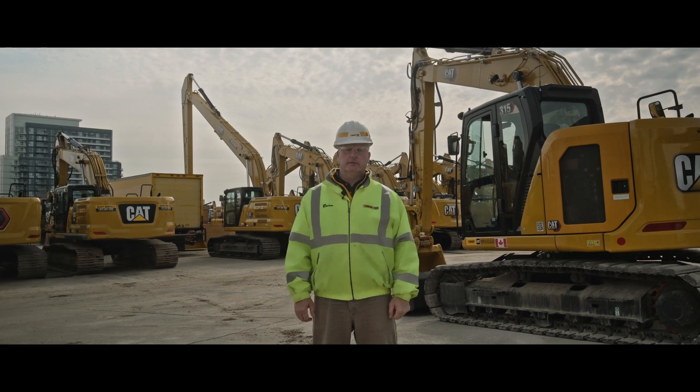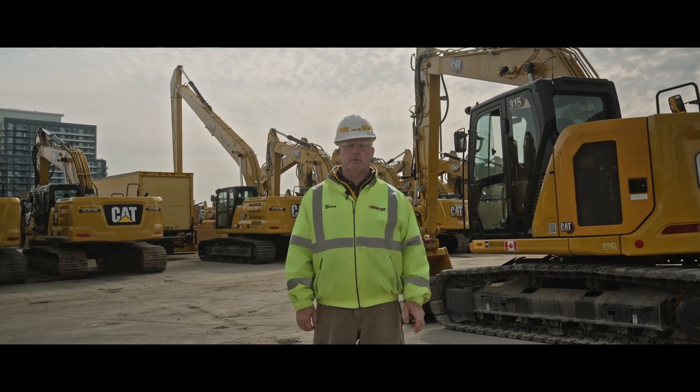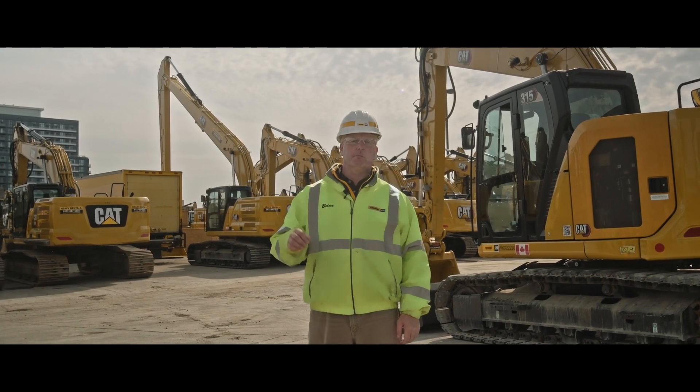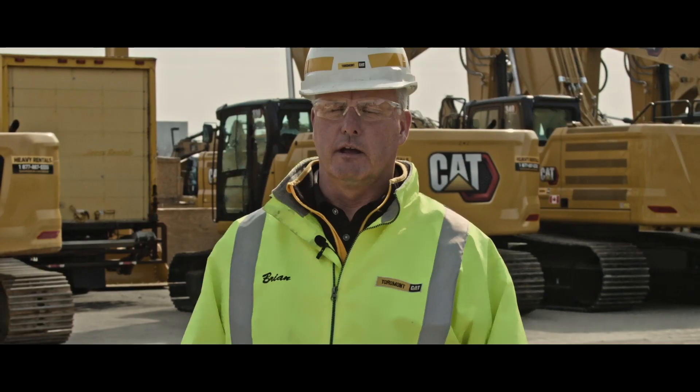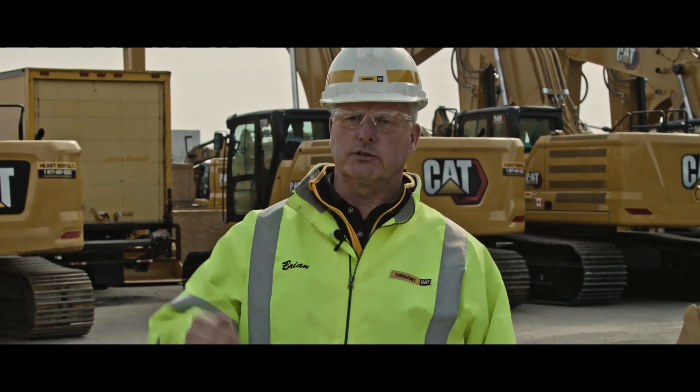Today we're going to talk about eFence. This is a standard feature that comes in all of our non-GC excavators from 313 to 395. There are a number of different programmable fences that can be put into the machine. There's eFence ceiling, eFence floor, and eFence wall.